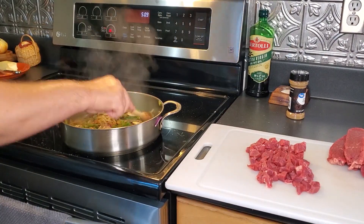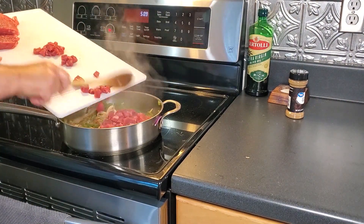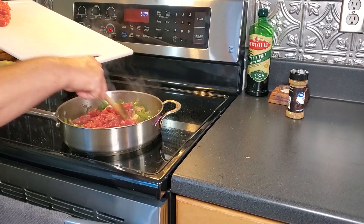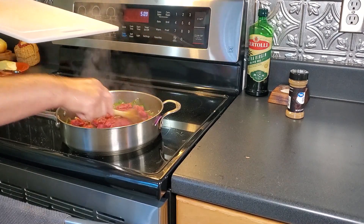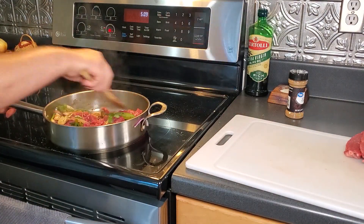We'll toss in our mushrooms and the small pieces of steak. Season it up with just a little bit more salt, pepper, and cumin. When your steak is cooked about medium you can pull it off, or if you think you need to cook it a little bit more then that's fine.